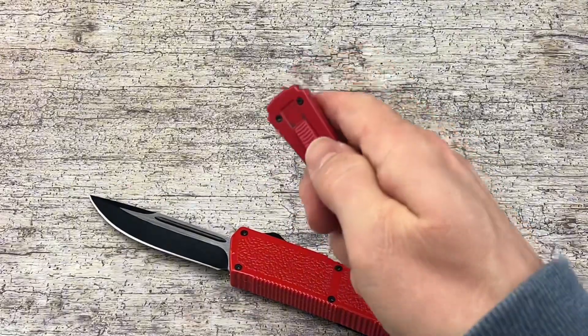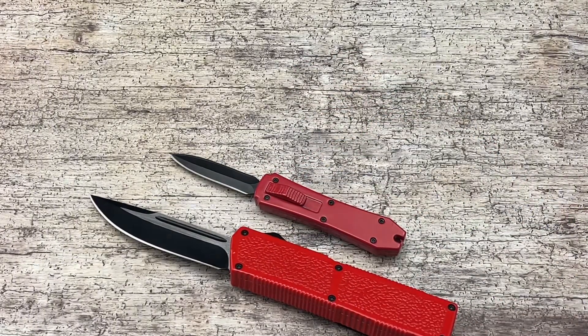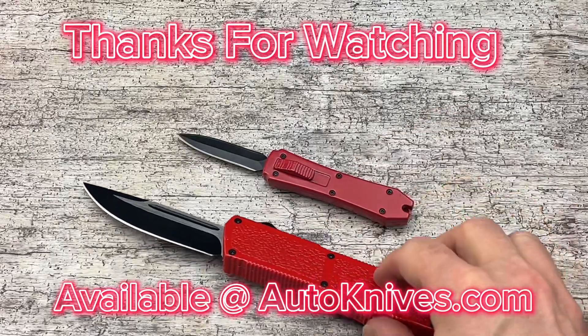Just these few little steps will help keep your OTF up and running. Thanks for checking out the video and don't forget to subscribe.